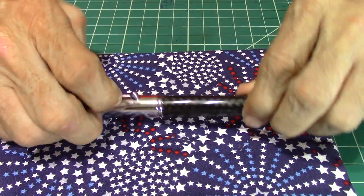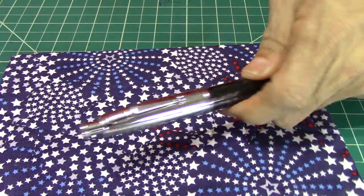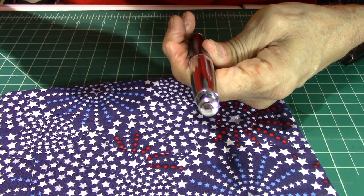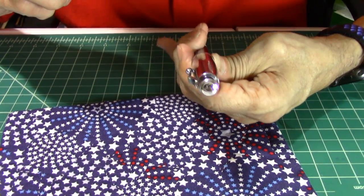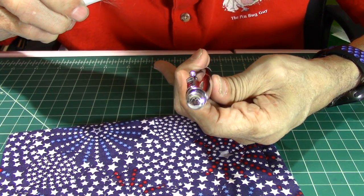It's got a nice clip on there. The pen is really made well. On the cap, of course, it has 'Monteverdi USA' and 'Invincia,' and this is the Executive 3 — nicely engraved in there.